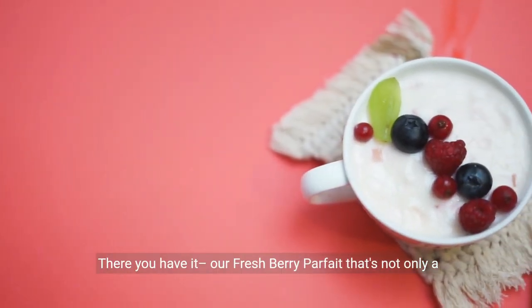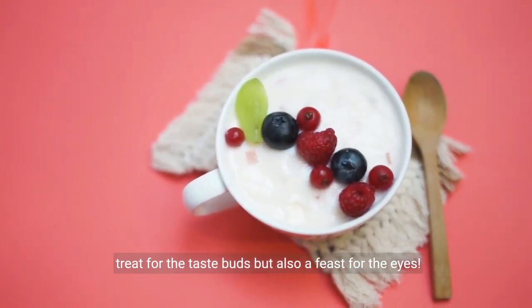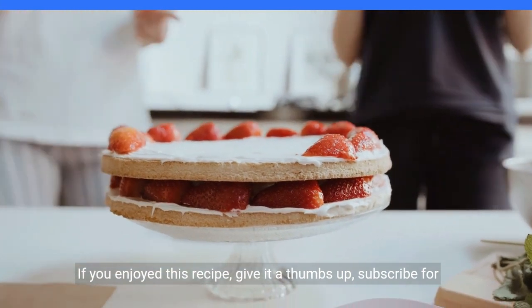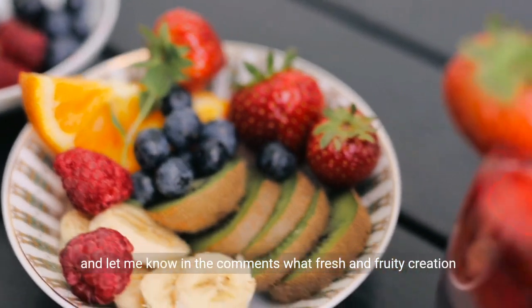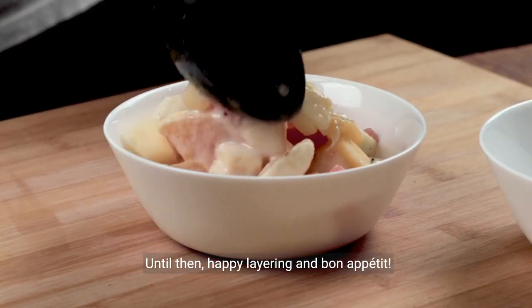There you have it — our fresh berry parfait that's not only a treat for the taste buds, but also a feast for the eyes. If you enjoyed this recipe, give it a thumbs up, subscribe for more culinary delights, and let me know in the comments what fresh and fruity creation you'd like to see next. Until then, happy layering and bon appétit!